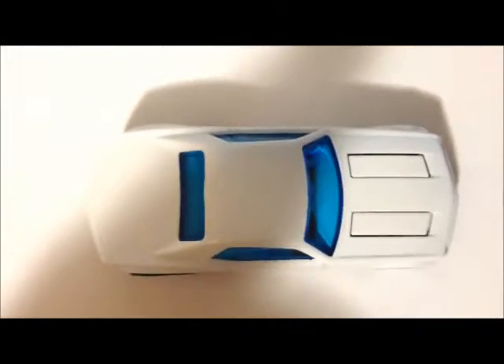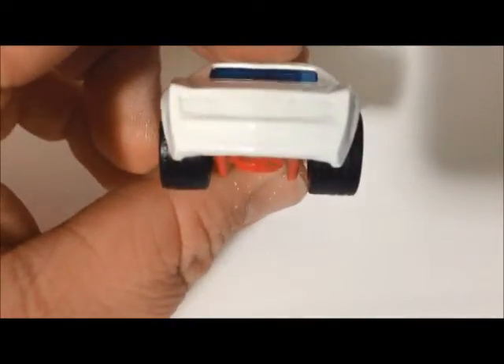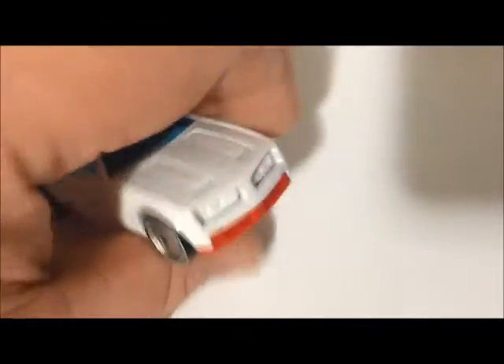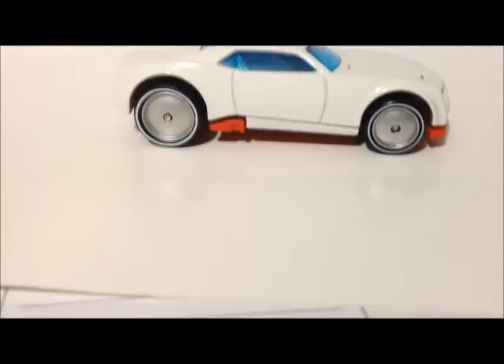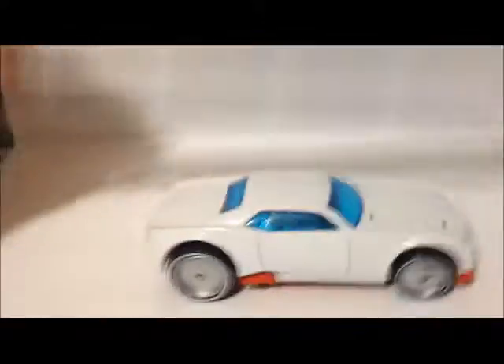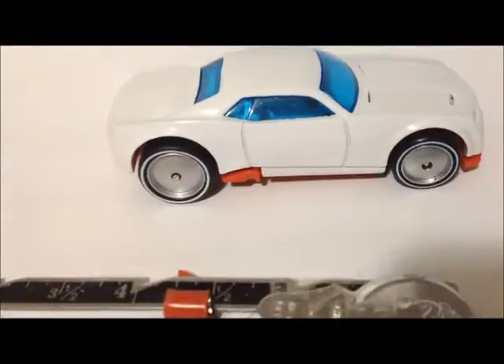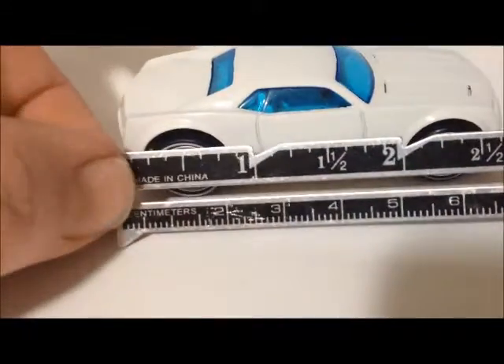I'll take a good picture of the top of the car for decals on the top. If there's anything on the back or front, I'd do those surfaces too. Just get a good flat picture of whatever area you're wanting to do. Then I measure the car — I use one of these from a sewing kit — and I measure it out.